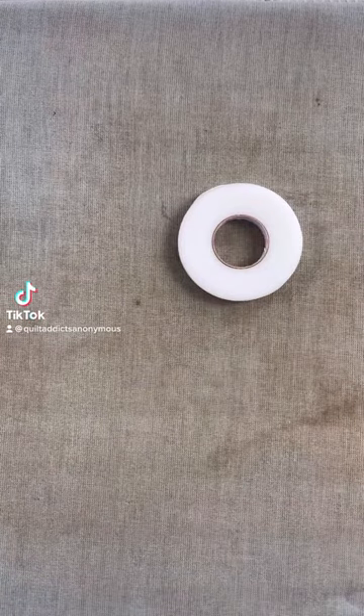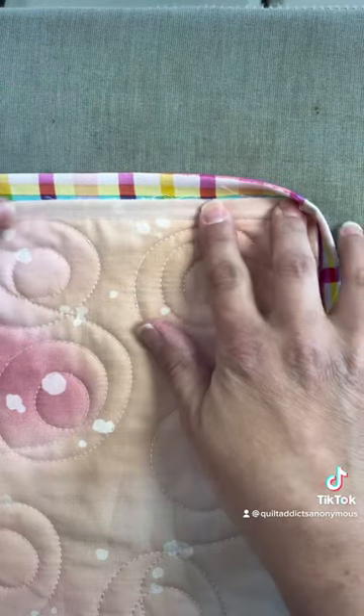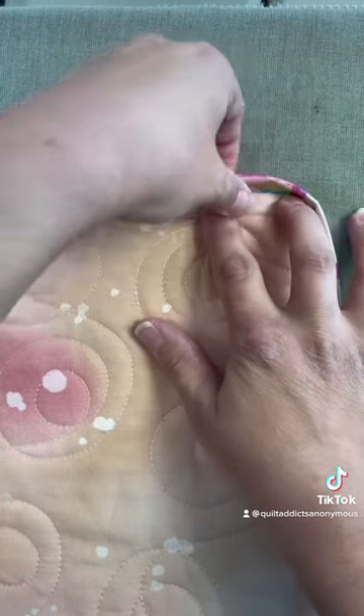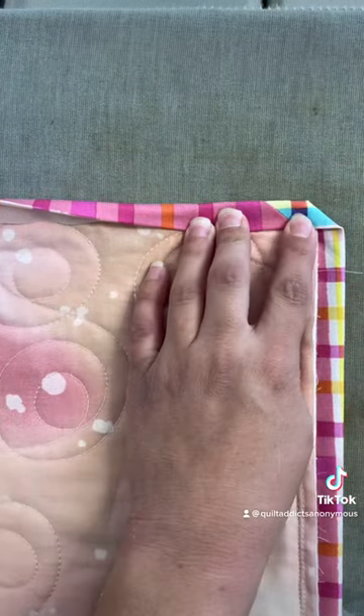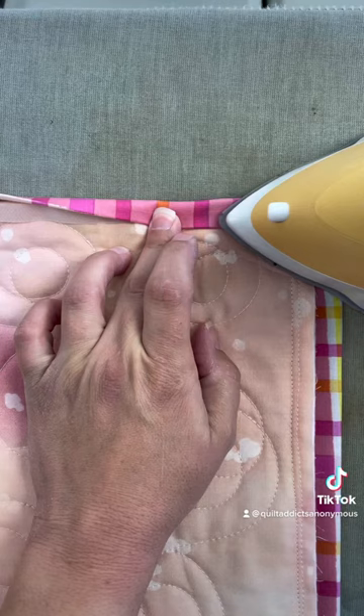This is Heat and Bond Hem Tape. I use it to glue my bindings to the back of my quilt before I stitch it down by hand. All you do — there's no peel away anything — you just place it where you want it to be between the quilt back and the binding, and put your iron on it for a little bit.